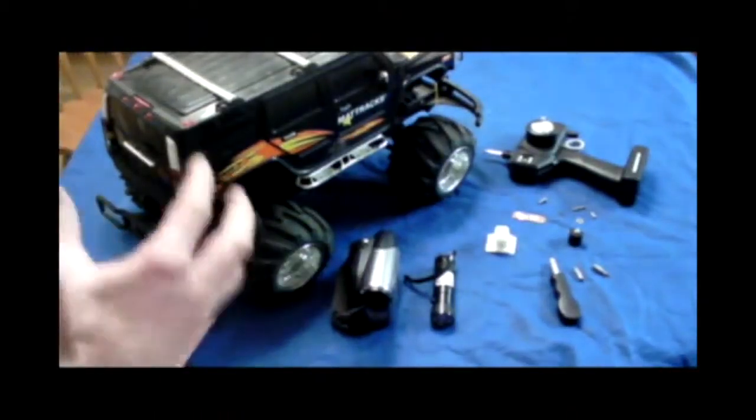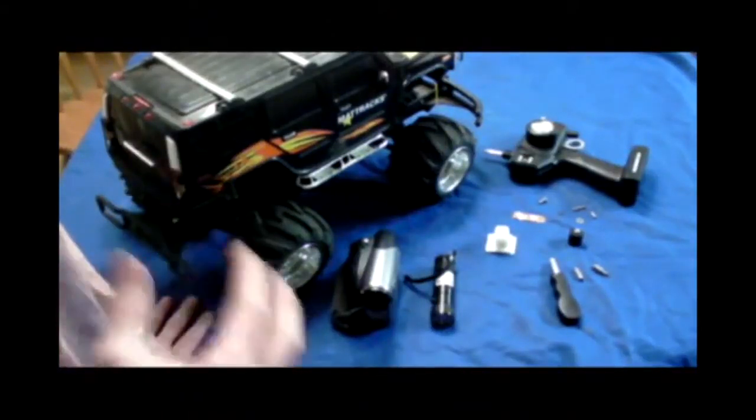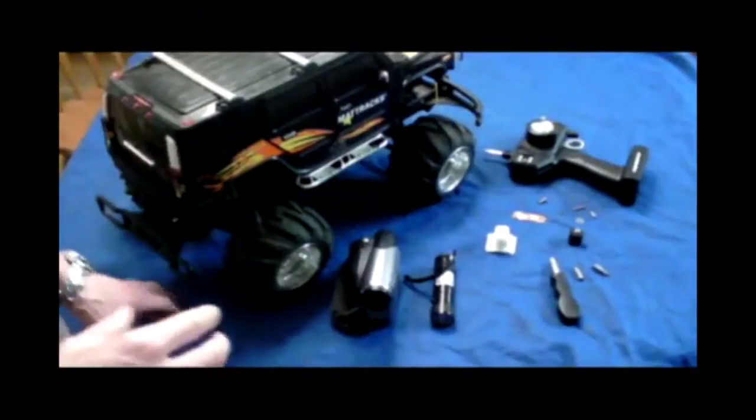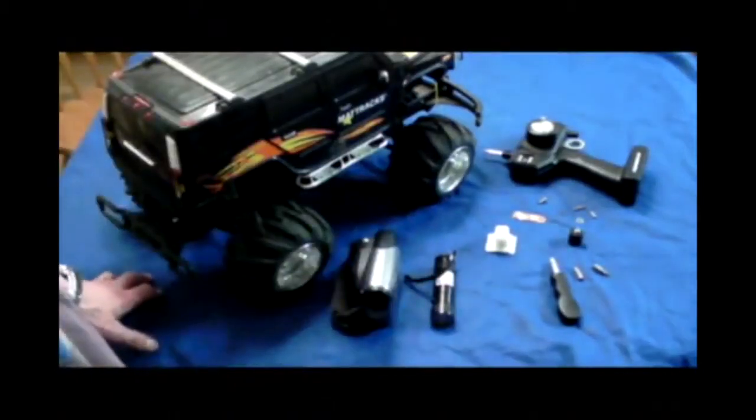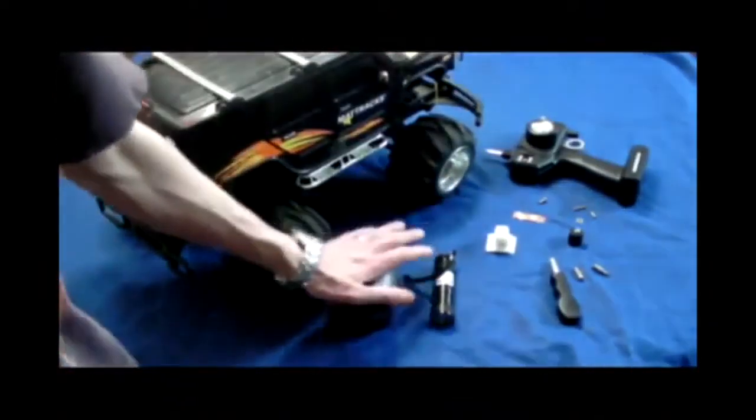Today we're going to convert this remote control car into a moving camera mount that you can have a lot of fun with and do all kinds of crazy stuff with, without worrying about getting yourself hurt.